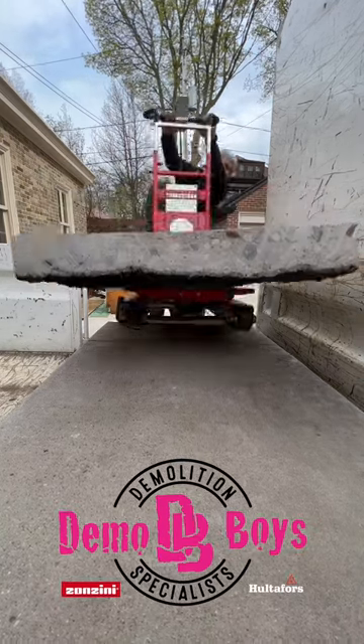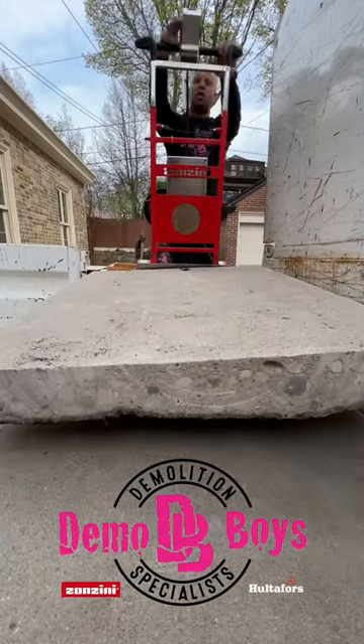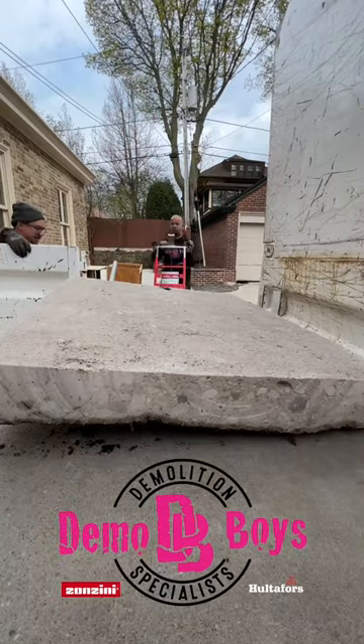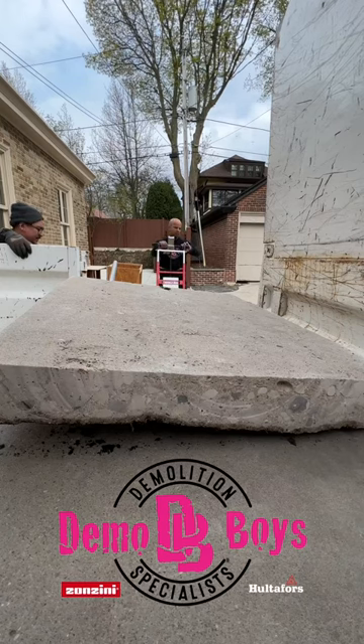If you have a concrete removal project that you need help with, please don't hesitate to give us a call. We thank you for watching this video. We hope you find it helpful on your next project, and as always, happy building!